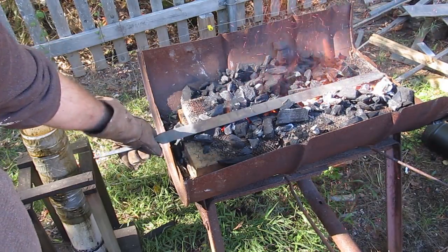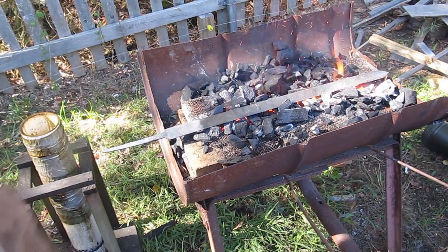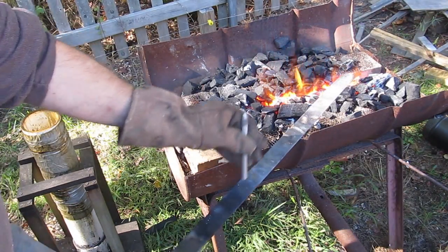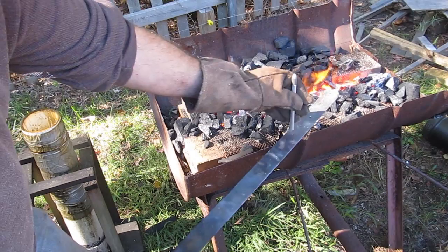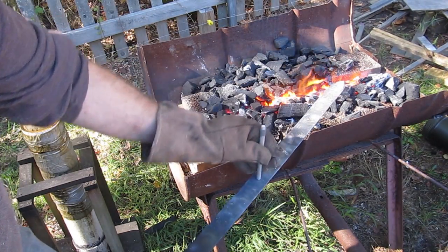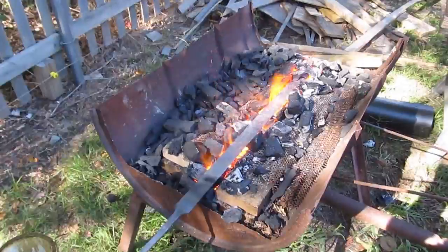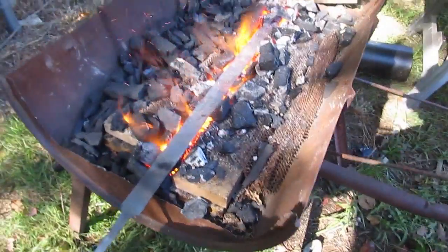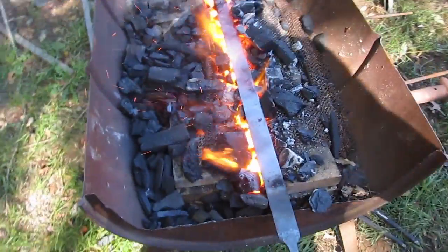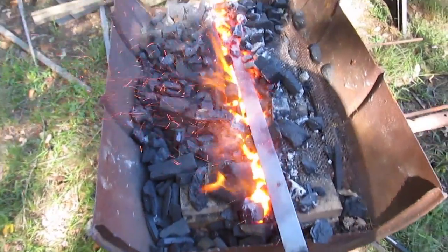About the sword forge — if you want me to do a video on making this sword forge, let me know, leave a comment, give me a thumbs up. The important thing here is that instead of a circular fire pot we have a long line of heat with a blower, so we can heat up the whole sword at the same time. The first step is to harden the sword — we heat it up to temperature, around 1500 degrees.